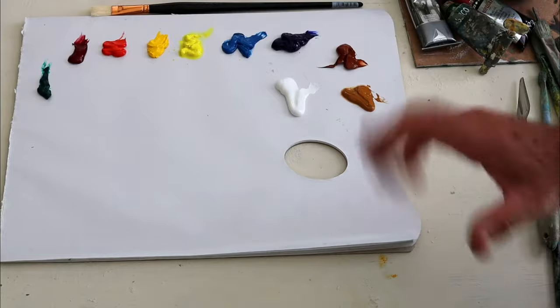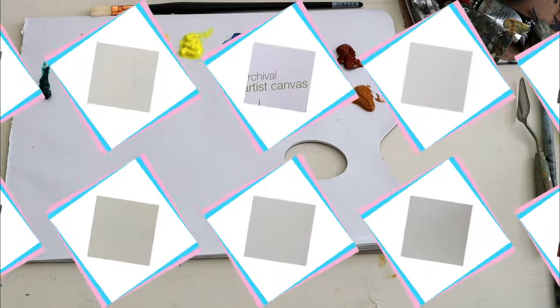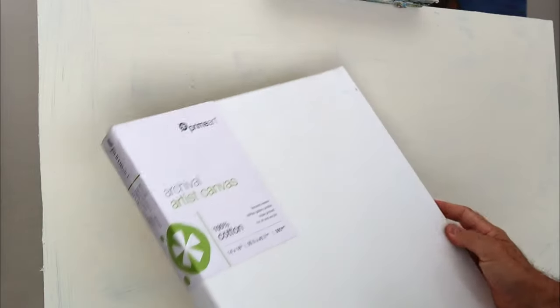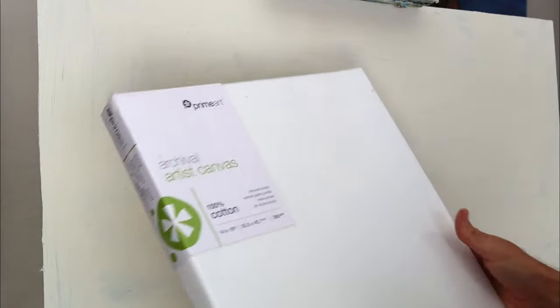Let's have a look at what I'm going to be painting on. I've got a beautiful box canvas here and that'll be perfect for this subject.